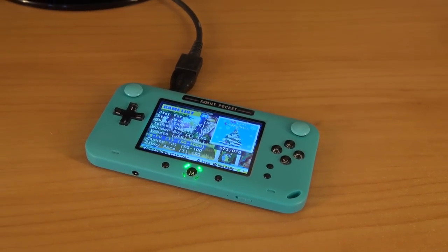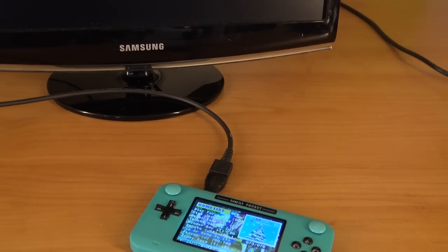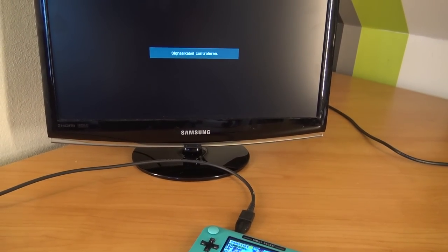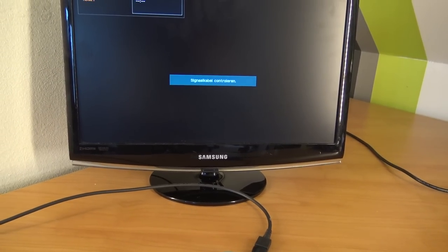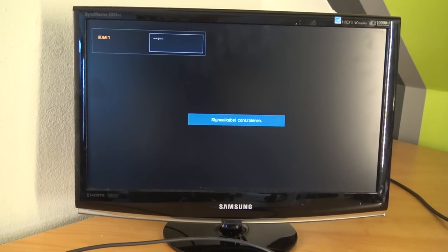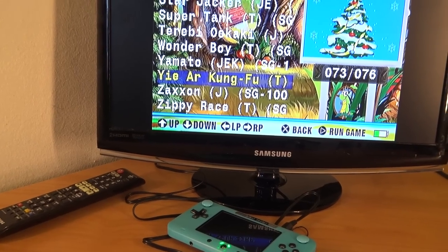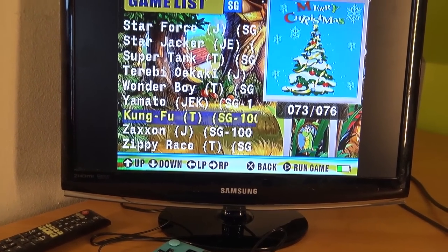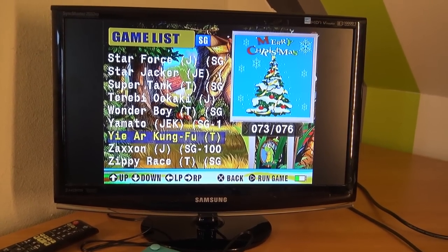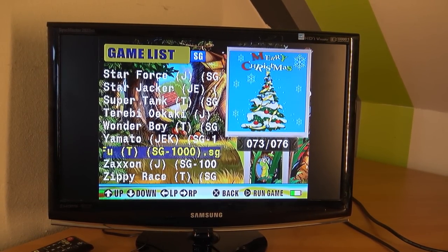Now let's test the HDMI function and TV out. You can see it doesn't give any signal — just like the previous model, they added the HDMI port but there's no software or electronics inside to actually send out a signal. Quite disappointing. However, it does work with the AV out, though the signal is very awful. This is what you get with cheap handhelds from China. It's a shame about the HDMI — if they just charged 4 or 5 bucks more and gave us HDMI out, it would be so much better.